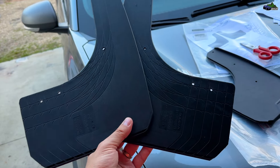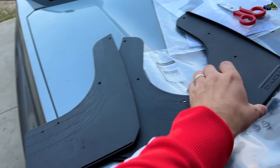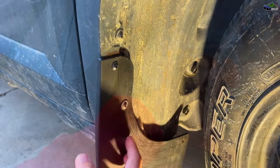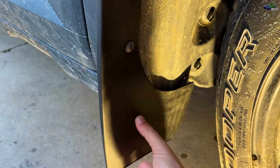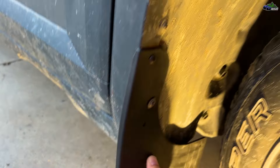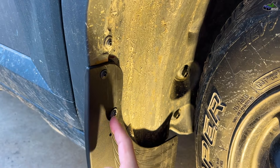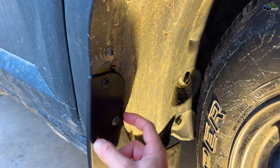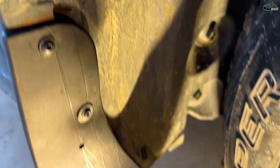This is how the rear mud flaps look — they are wider with four holes. For the front, again four holes but a little bit narrower. This is how the front mud flap on the right wheel looks: we have two screws that were already on the fender flare. The interior side screw had to be removed, but we chose not to do that.